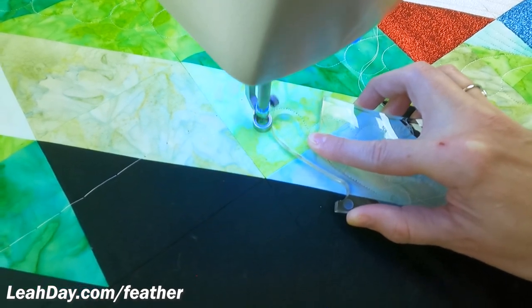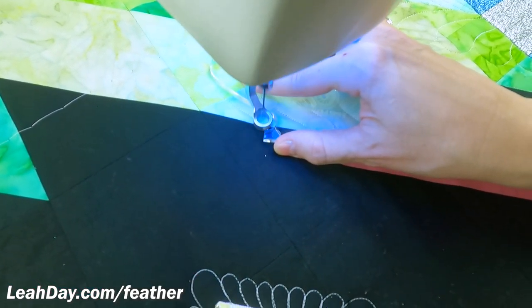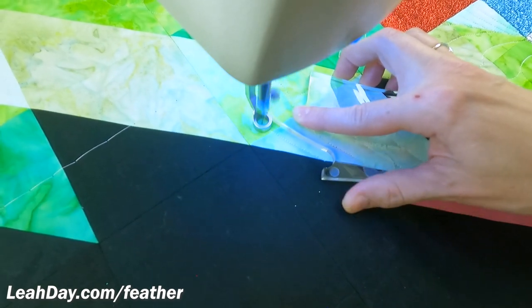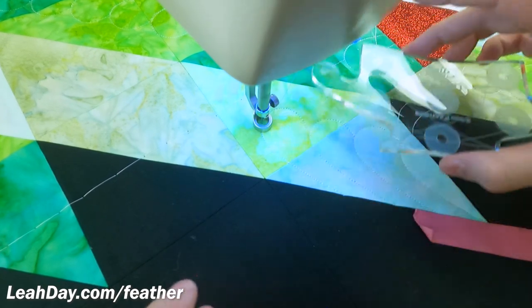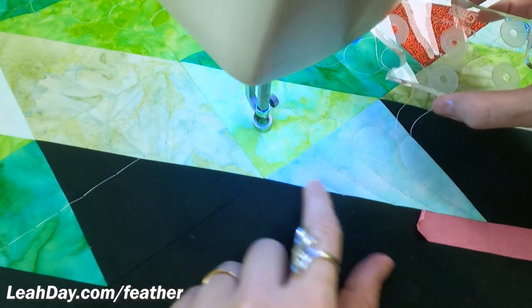Watch out for resistance. Sometimes I'll feel strange resistance on my machine — like what's going on, why can't I move it smoothly? There might have been something I forgot and left on the frame, something on the tracks, or I might be running into something in my room that I forgot about. But this is looking really, really good and I love this effect.